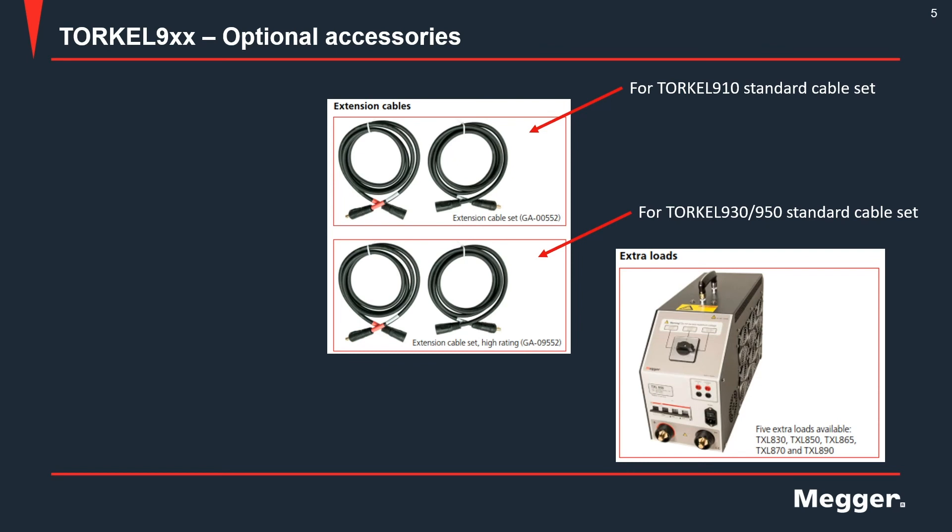Extension cables are also available as optional accessories, again in two types: one that works with the 910 standard cable set and one that works with the 930-950 standard cable set. The twist-lock connectors on the cables are common, so the cables can be used interchangeably. However, there is a difference in the cross-section of the cables, so you must make sure the cables are rated for the current at which you are running the test.